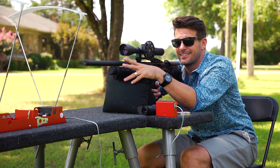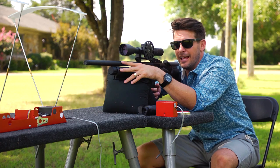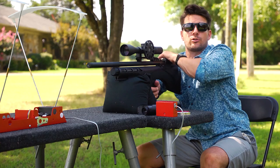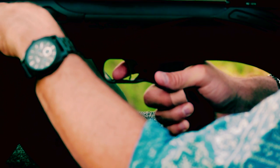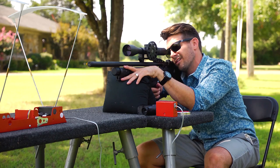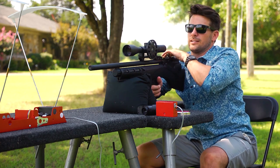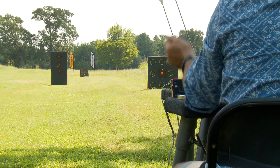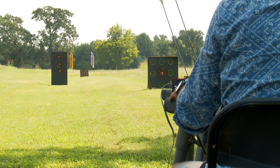I'm not going to lie to you — that one happened by surprise. This trigger is set very light and touchy right now. That one got away from me because I was not ready to pull that trigger. There we go. That's a little all over the place for this gun. 864 is what we're seeing on the chronograph.